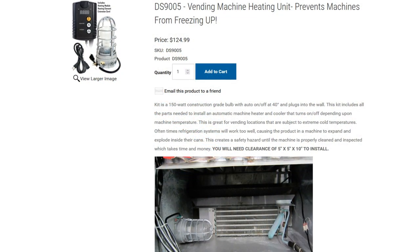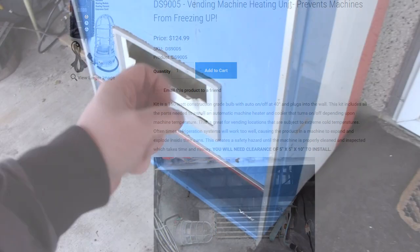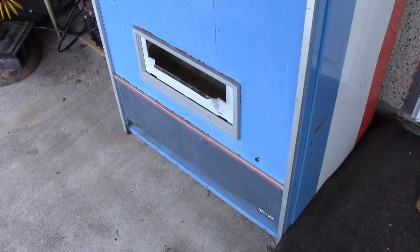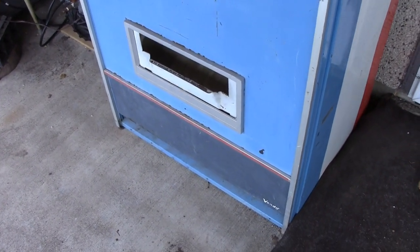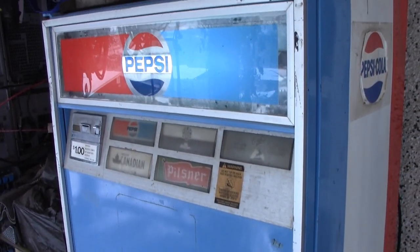These are actually available as a commercial package, which is basically the same thing — a timer, a thermostat, and a light. But I don't want to spend $100 on that. This is just like $10 in parts from the Restore. I hope you enjoyed looking at this and I hope this is a consideration for if you want to keep your drinks from freezing in the winter.